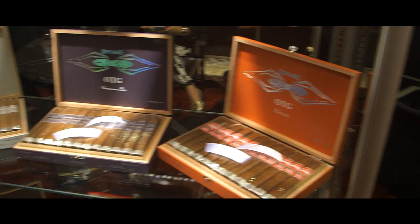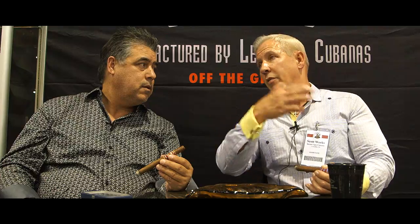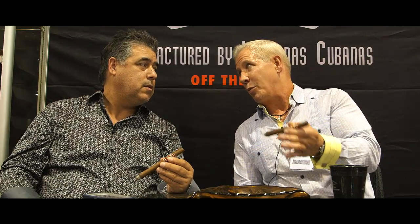That's why in one of our blends, the OTG — our first blend — we made the 6x60 in all of our other blends box pressed. But for some reason on that particular blend, the OTG, we made the 6x60 in a parejo format, which means round. So we said, to be honest to the blend, we're not going to do the box press because it doesn't work the best for this particular size cigar. We have to do each cigar based on what's the honest thing to do with the blend.